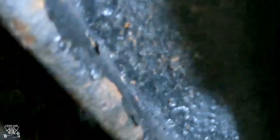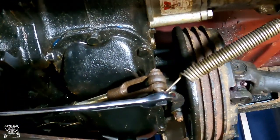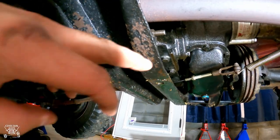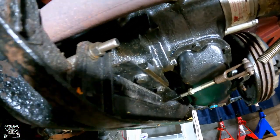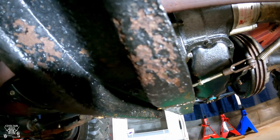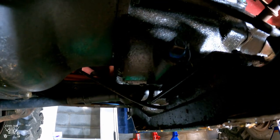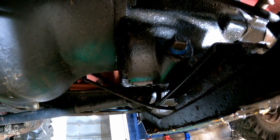Moving on to the transmission and transfer case. Some people like to take the crossmember off for better access, but I'm just going to take the skid plate off because that's where the fill hole for the transmission is. The drain for the transmission is right here on the bottom, and the transfer case is on the other side, so it's a lot easier with the plate removed. It took a little time because I had to use a box-end wrench, but now you can see the transmission bolt we need to take out.